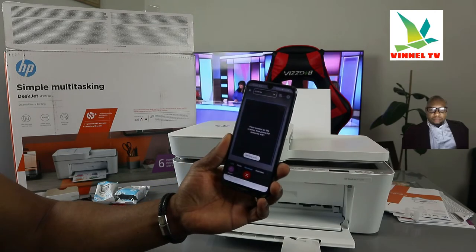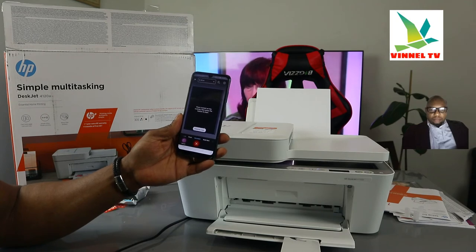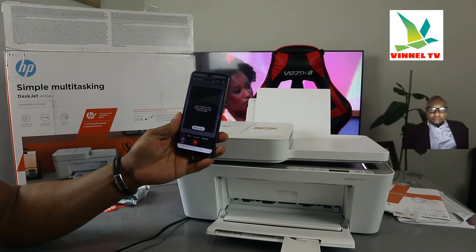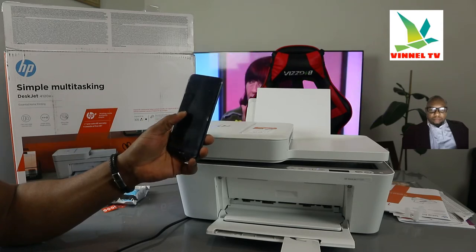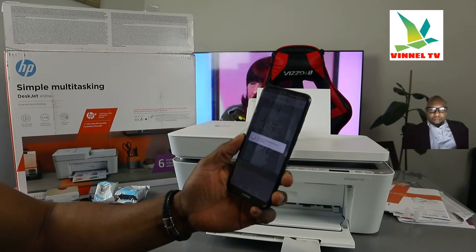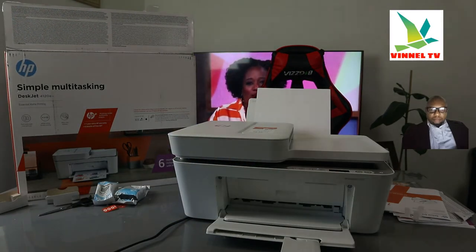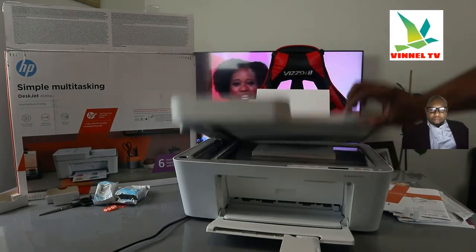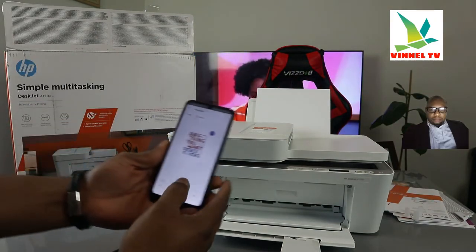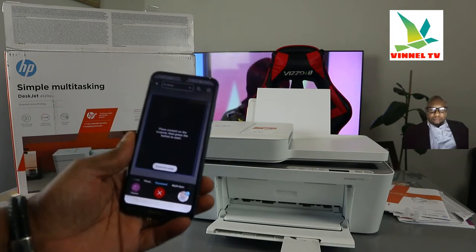Right now it's starting to scan. Here we go — make it full, then click Next. This is the document we scanned. If you want to scan a second page, turn the document over and from the app click Add, then click Scan again — it will start scanning the second page.